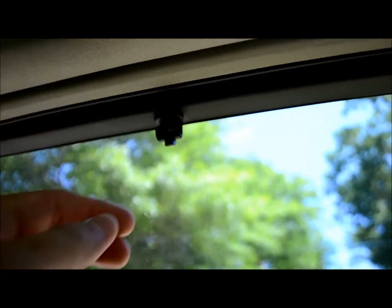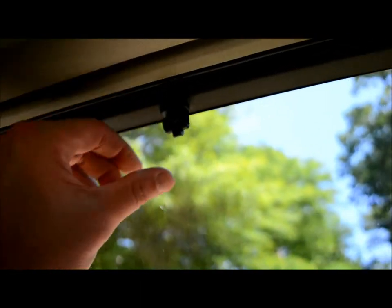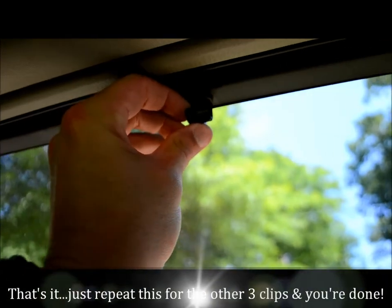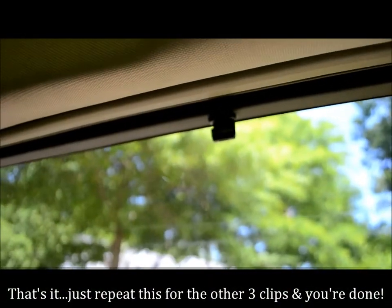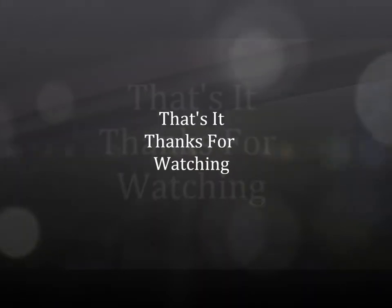Push it in place. Right now it's just going to fall straight out. So you take that bottom piece, push that in there, and now it's locked into place. Just a simple little push into place and then snap that piece in, and it will lock in.